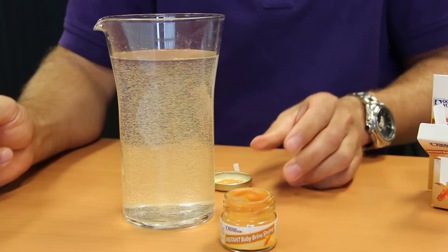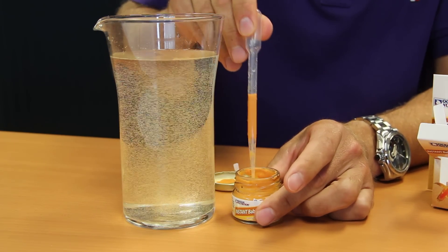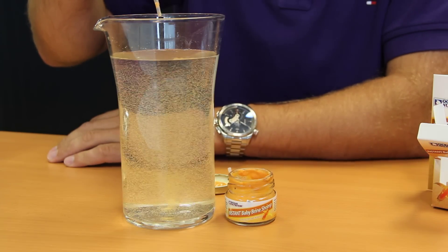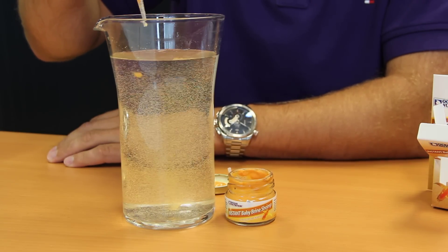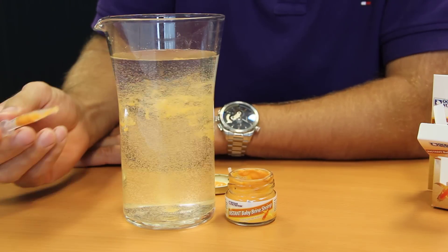Instant Baby Brine Shrimp can replace the whole process of hatching brine shrimp at home, which often yields low hatching results. Sometimes you have separation problems, or timing issues when the timing is not right and the fry needs its first meal.